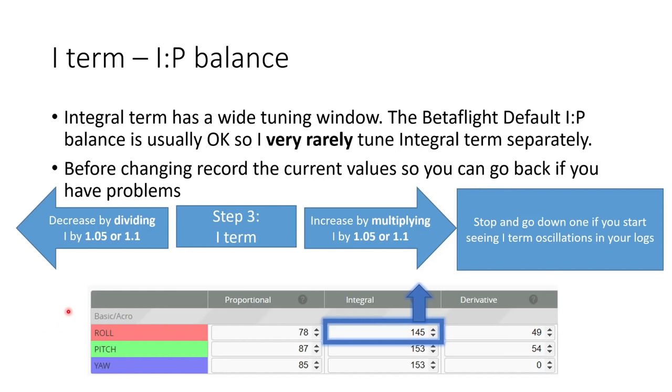Finally, we're going to look at tuning the IP balance. In my experience, the integral term has quite a wide tuning window, and the Betaflight default IP balance is usually pretty okay, so I very rarely tune integral terms separately. Before changing this value, record your current value so you can go back if you have issues. The goal is to increase by multiplying I by 1.05 or 1.1 and stop if you start seeing I term oscillations in your logs. A lot of the negative aspects of high I gain are mitigated by I term relax in Betaflight, which prevents I term accumulating on sharp moves.